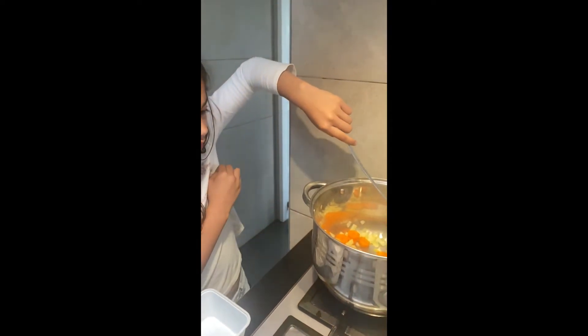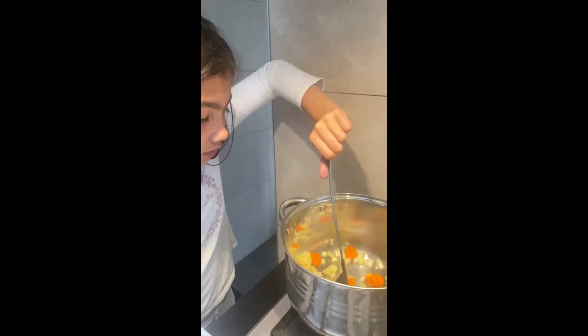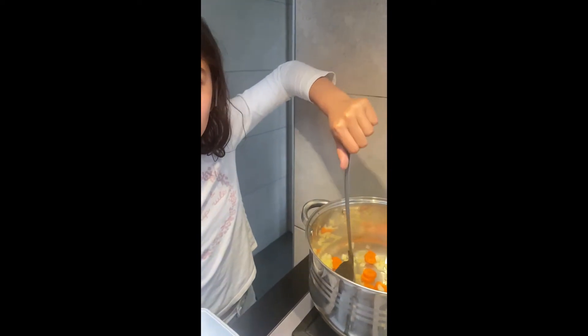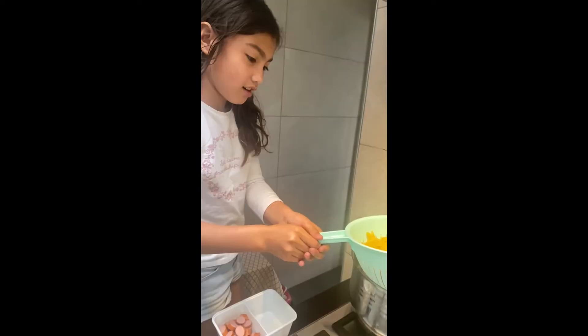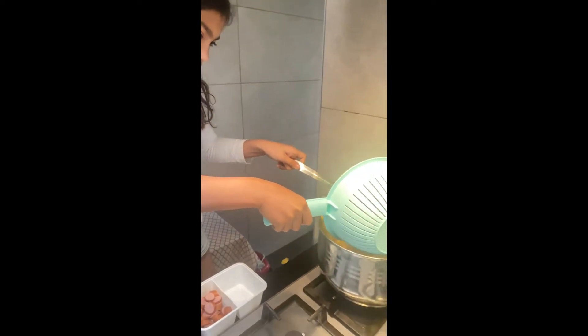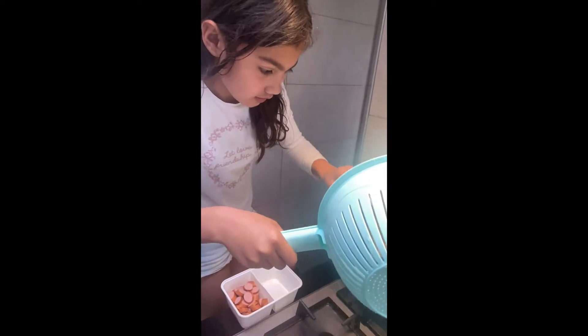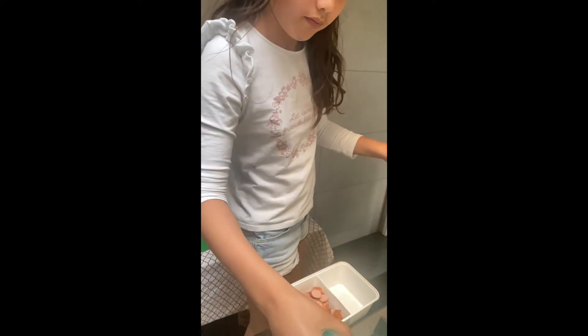Be careful, that's going to be hot. Too small. Can you give it to me now? Stir.